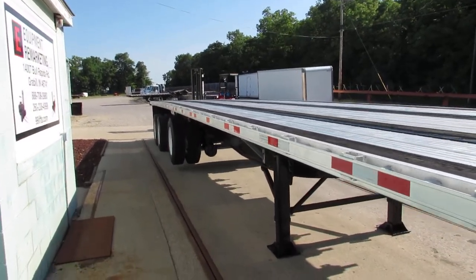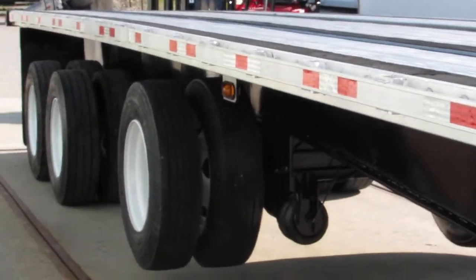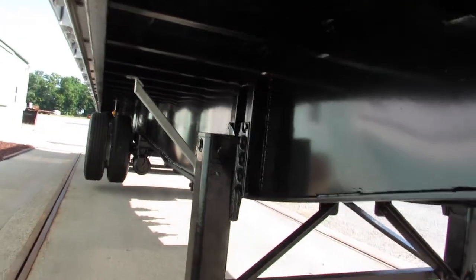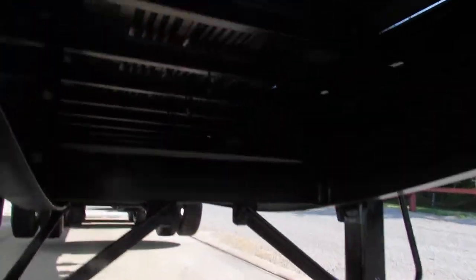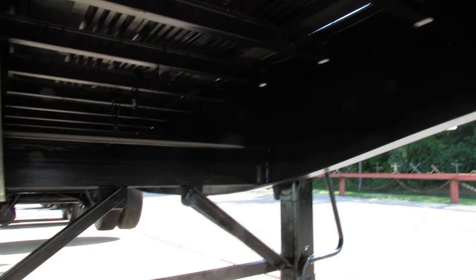There's a lift axle on this unit — we'll zoom in on it. You can see that lift axle and the beautiful clearance height. As you can see, the underside of this trailer has been blasted, primed, and repainted. It's gorgeous — even the underside is in phenomenal shape.